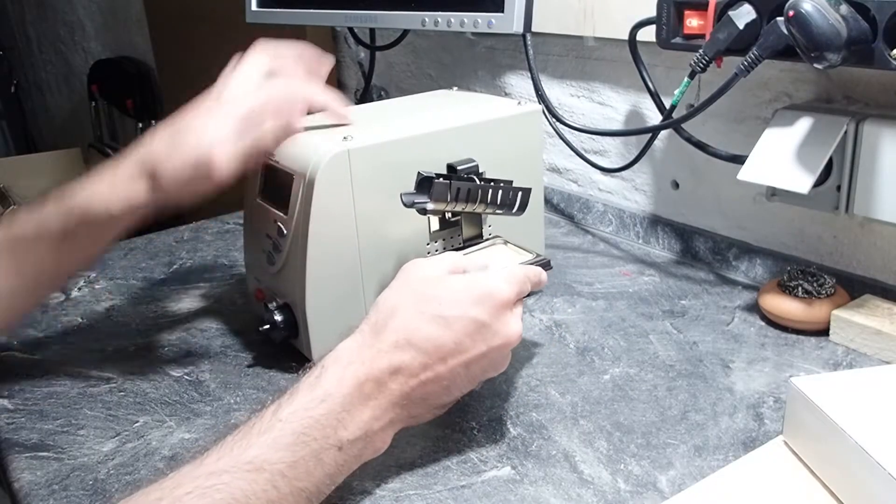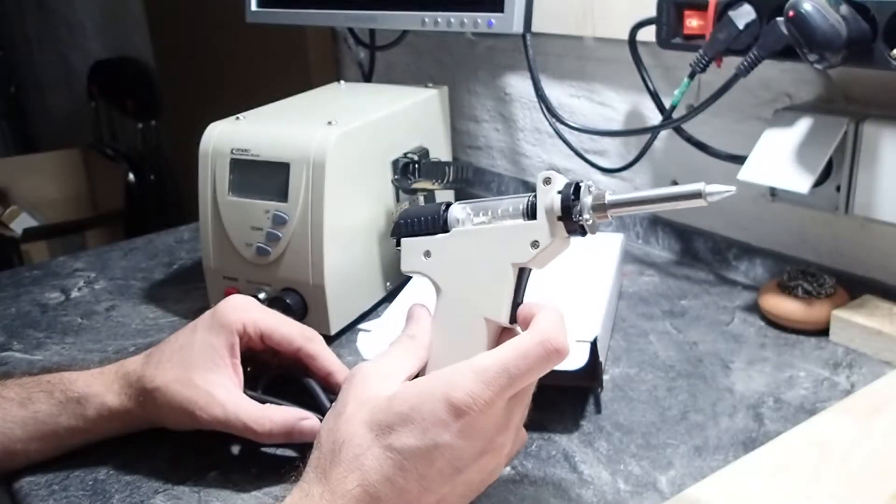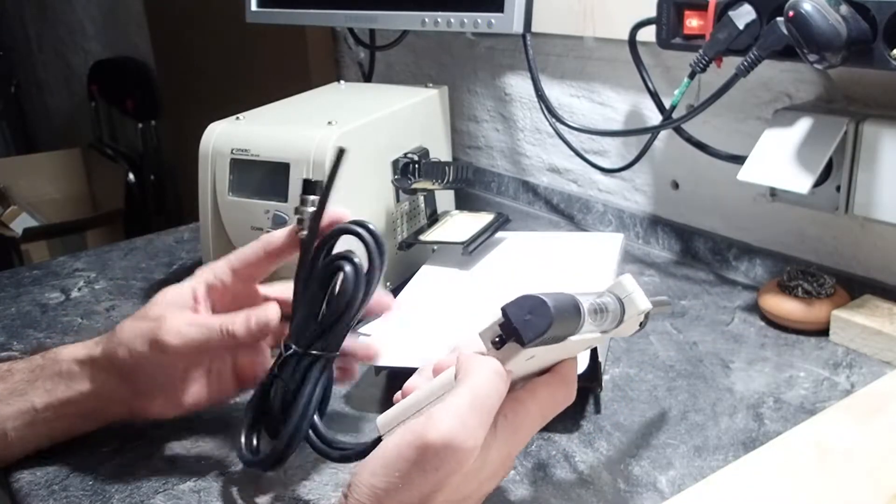But first I want to show you one practical example of using the desoldering station, without which such an operation would not be possible I think. At least it would take ages to do it.